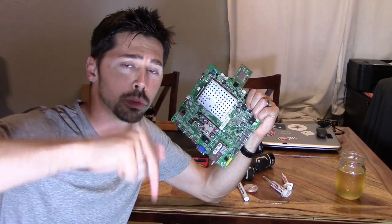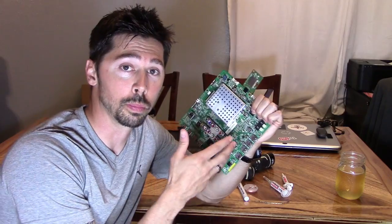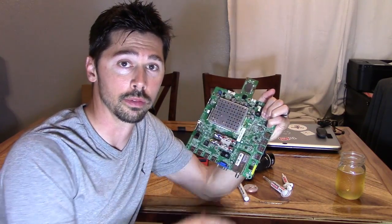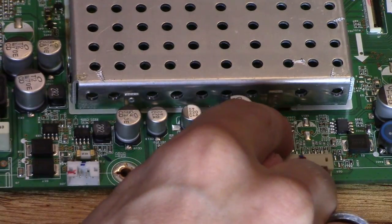I'll leave a link in the video description below where to get the repair kits and the tools I use to replace these parts. At shopjimmy.com they have a description of the problem and the solution the E-Prom will fix on your Mean Logic Board. So we're going to replace all four of these E-Proms here, here, here and here.